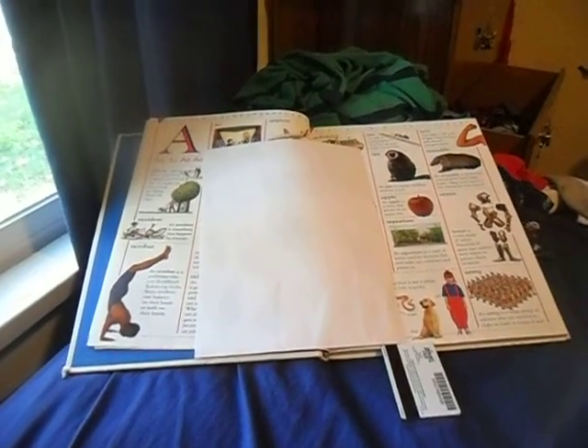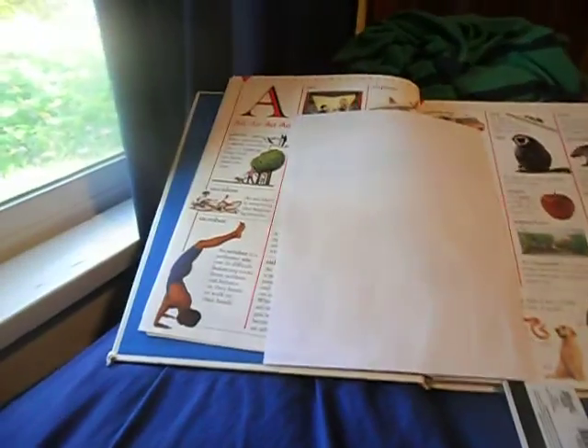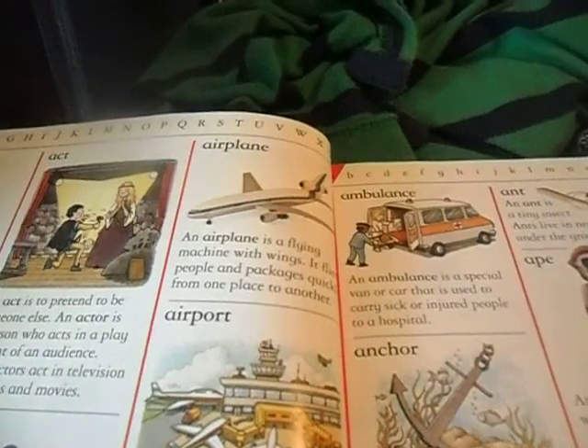This will show you how to make a cool airplane — it might look something like this. First, you need to get a hard surface, maybe like this book — it's my favorite book.